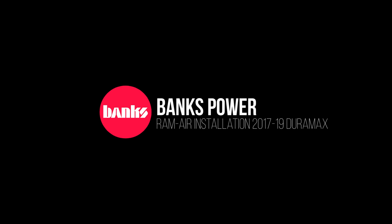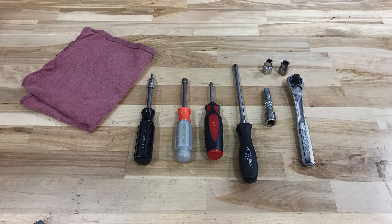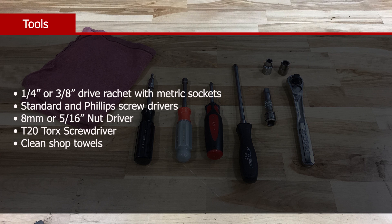Thank you for purchasing the Banks Ram Air Intake System for your 2017 to 2019 6.6 Duramax turbo diesel. Installation is a snap and can be handled with some basic hand tools including a 1/4 inch or 3/8 drive ratchet with metric sockets, standard and Phillips head screwdrivers, some clean shop towels or rags, an 8mm or 5/16 nut driver, and a T20 Torx screwdriver.